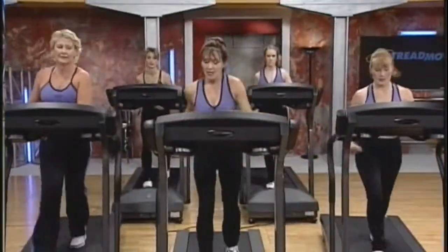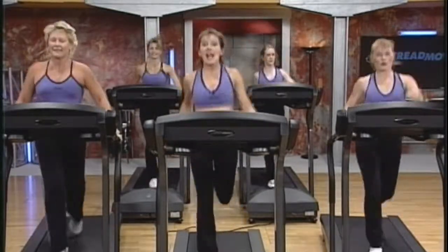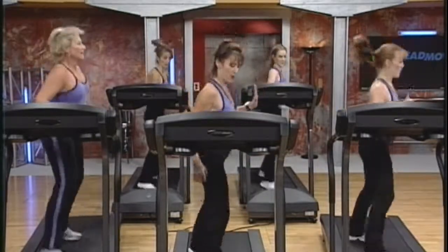Throughout the workout, you can increase or decrease your intensity by altering the speed or incline of your treadmill, and also by performing a smaller or larger range of motion with your arms and legs.